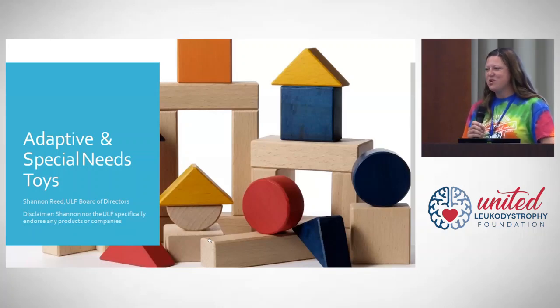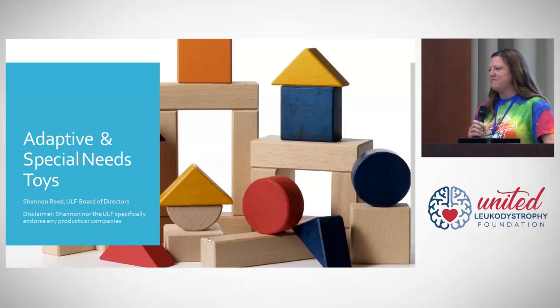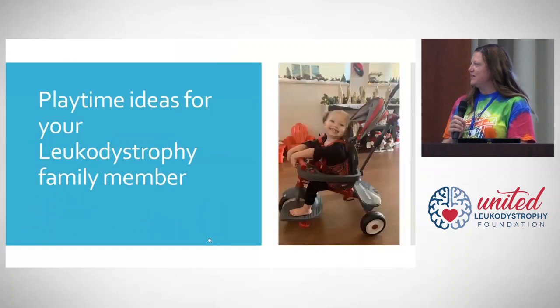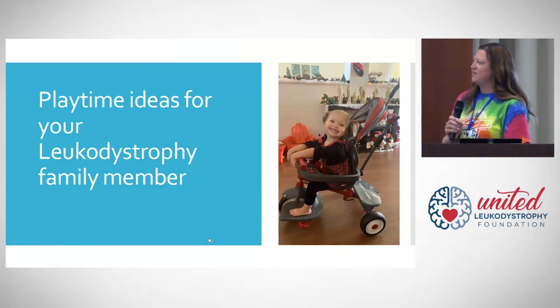Another disclaimer is that I am not an expert in adaptive toys. I am simply a mom of a leukodystrophy child, and I'm going to show you some toys specifically designed for special needs, and also everyday toys from local stores that can be useful for our kiddos. Some of the photos you see in this slide I do own — that is our beautiful daughter — and I give permission for them to be shared.